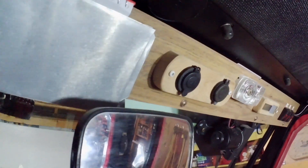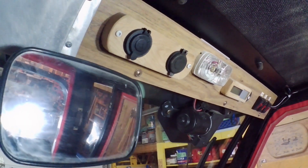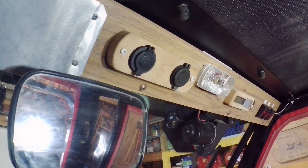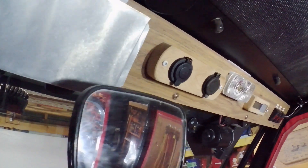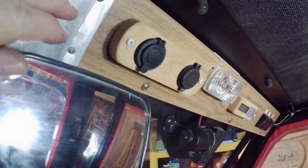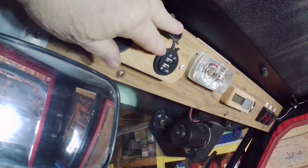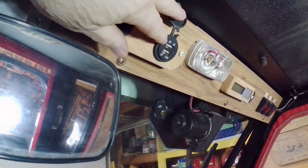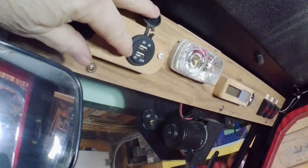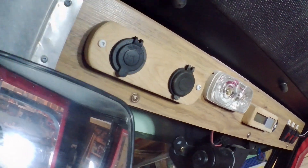I also put a couple of outlets in the headliner. Sometimes I take a camera or music in the cab, although I'd rather hear the tractor than music — if something's not right it'll tell you with sound. But anyway, I have a 12 volt outlet, and beside that I have USB outlets: a 5 volt 1 amp and a 5 volt 2.1 amp USB outlet. So that's handy to have those there as well.